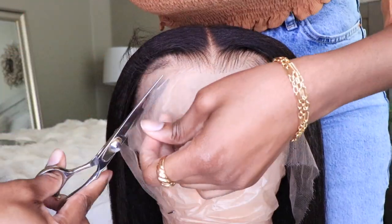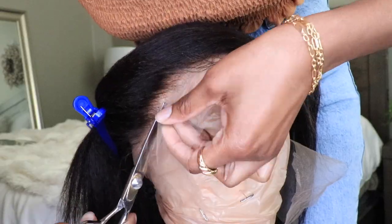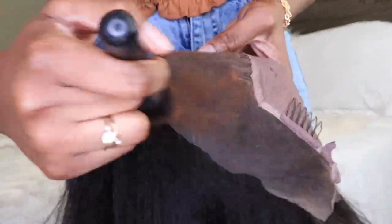I'm taking a sharp pair of shears and I'm just going to remove that excess lace. Be sure that you guys use some kind of clip because while I was cutting off the lace, I kind of took off some of my baby hairs and I was a little mad. So clip your hair back.